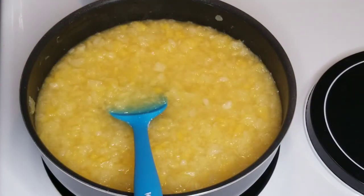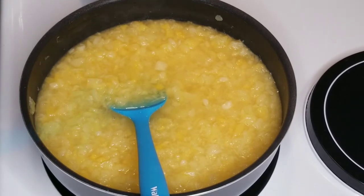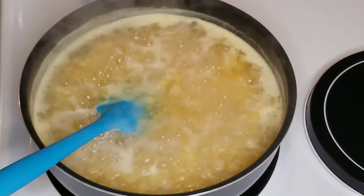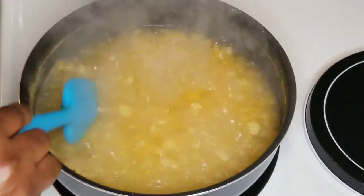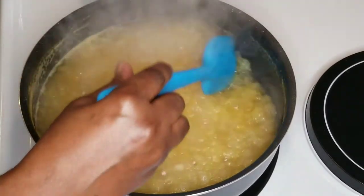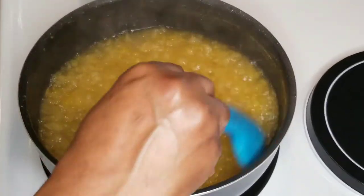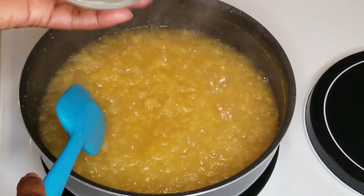I will turn the heat on and continue to stir it until all the water evaporates. It has started reducing at this stage. It has almost done, so I will add in my lemon juice now.